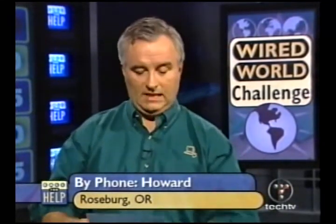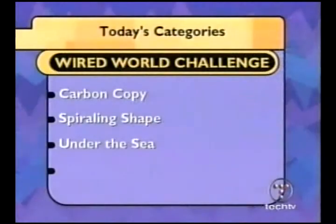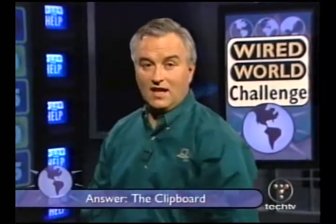Our next person now has a chance. On the phone is Howard from Roseburg, Oregon. I feel terrible about Jeremy, but Howard, his misfortune is your good luck. Hello Howard. You know the whole rules, so let's just pick a category: Carbon Copy, Spiraling Shape, or Under the Sea? I'll go for Carbon Copy. When you use the copy command in Windows, where does the item get stored? On the clipboard. On the clipboard is absolutely right.